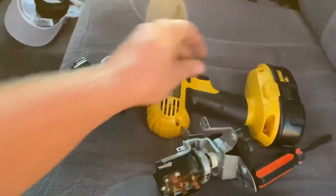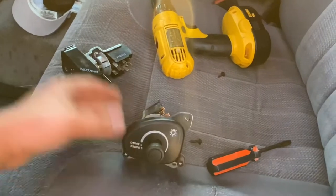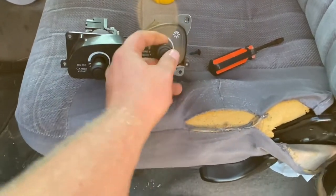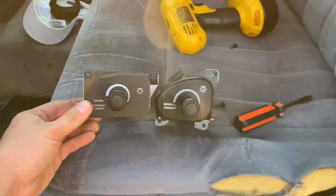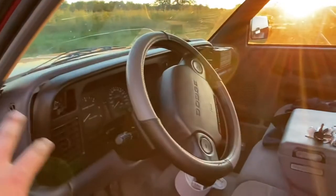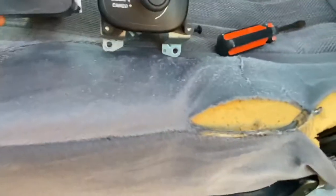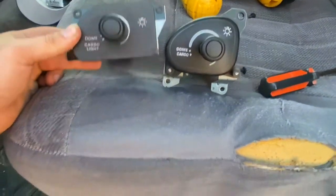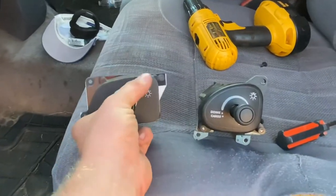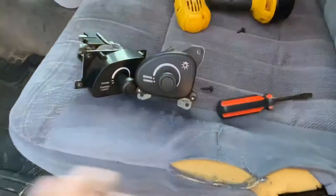Here are the two switches side by side — this is the '97, this is the '98. They have a similar design but are slightly different because Dodge redid the dashboards from '97 to '98 when they added the passenger airbag and changed the steering wheel. So it might be a little difficult to get this to fit: on the '97 we have three screws — two on one side and one on the other corner.